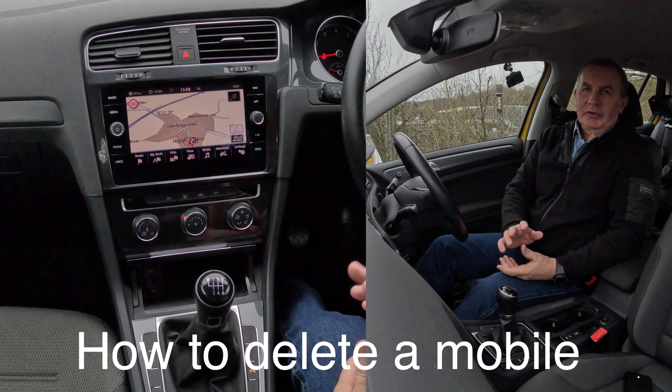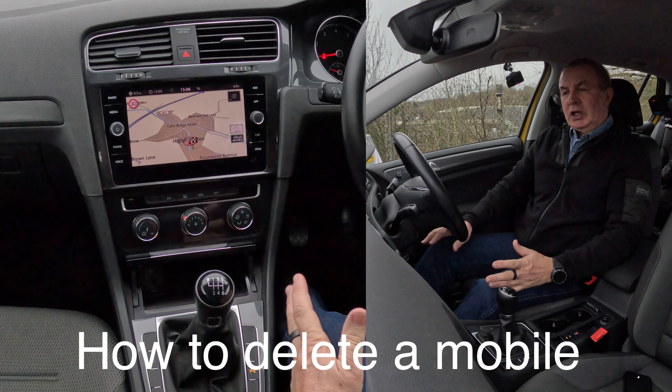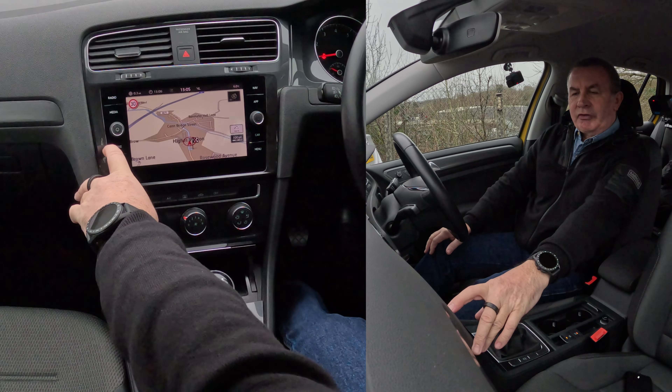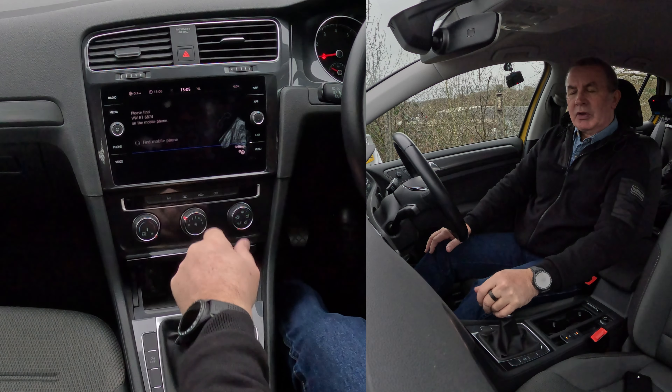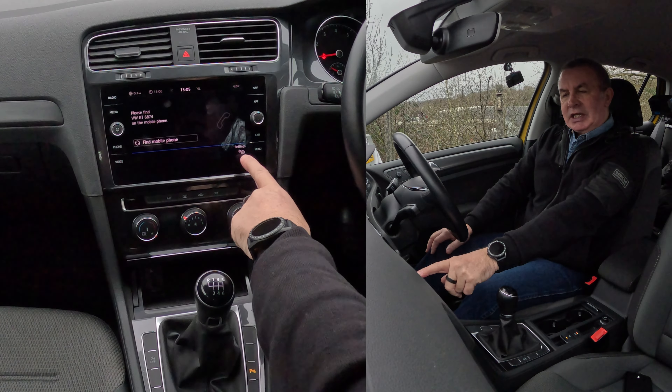I'll show you how to delete a mobile from the Bluetooth audio system in this 2018 VW Golf. From any screen — it's on sat nav at the moment — go to Phone. Phone is just second from the bottom on the left. It says 'Find mobile phone' there; there's nothing connected, but you've also got Settings.